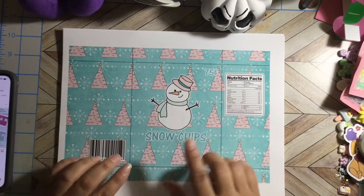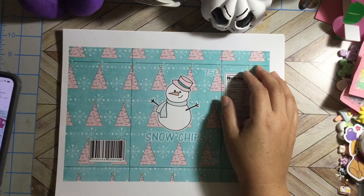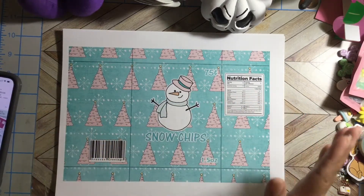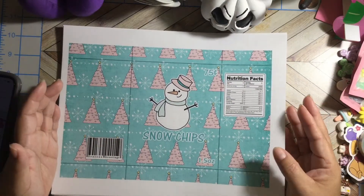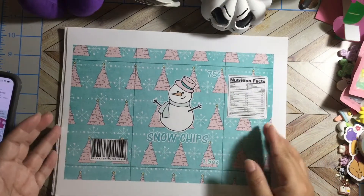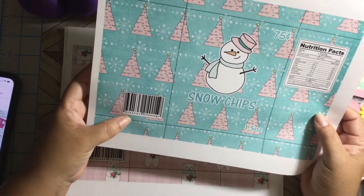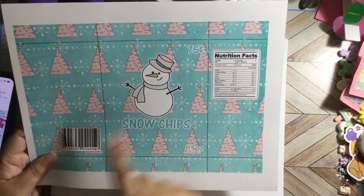This one is called the Merry Mail Bundle and I'm loving it. If you guys saw my last video, one of her kits had Halloween chip bags and I loved them. So these ones are Christmas chip bags — this one is pastel colors and this one is Snow Chips. It shows the price, nutrition facts, a barcode on the back, and it says Season's Greetings. It gives you score lines so you can fold and glue.